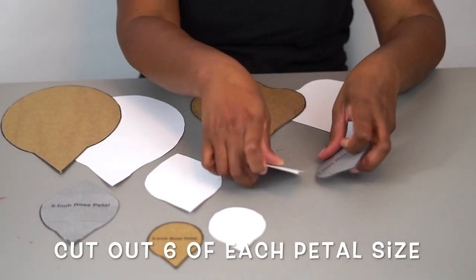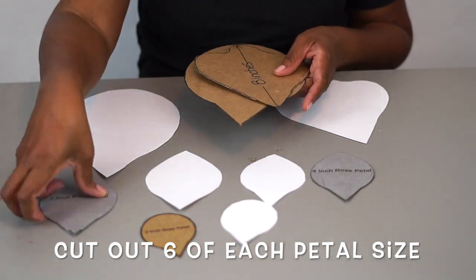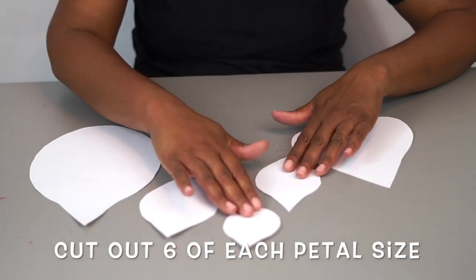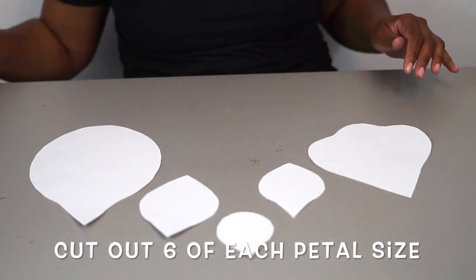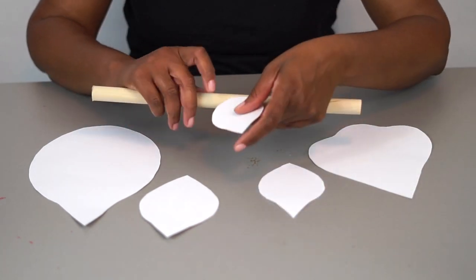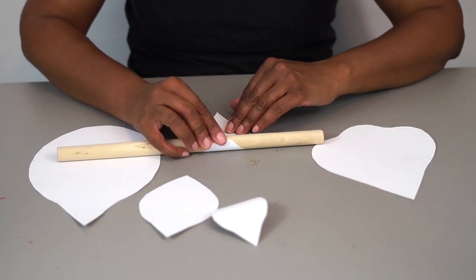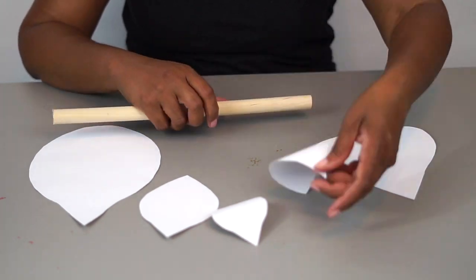All right, so now all of our petals are cut out, and I have about six of each size petal ranging from 10 inches all the way down to three inches. All of the patterns are on our missplanetshop.com under our Paper Rose pattern — it's a digital downloadable print, so you don't have to wait. Be sure to check that out.